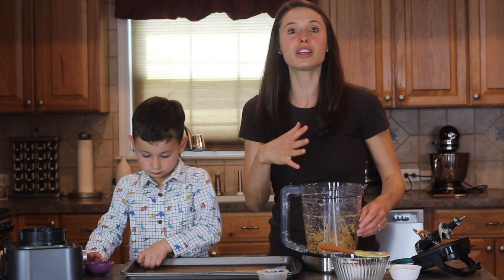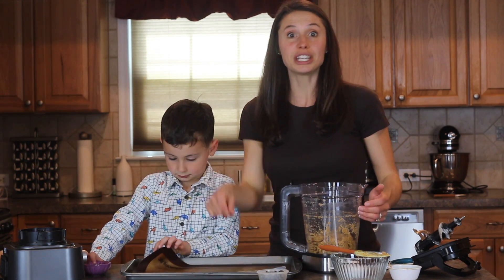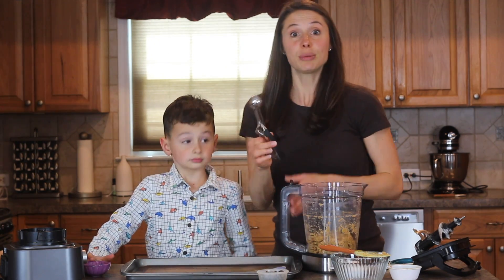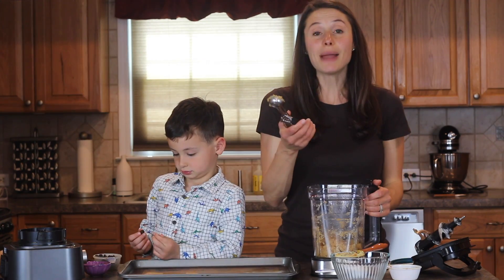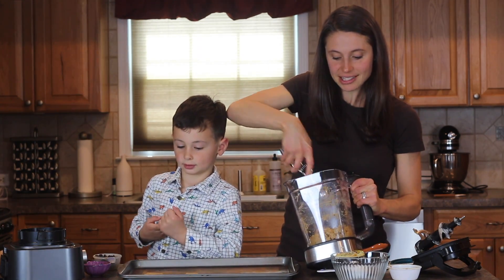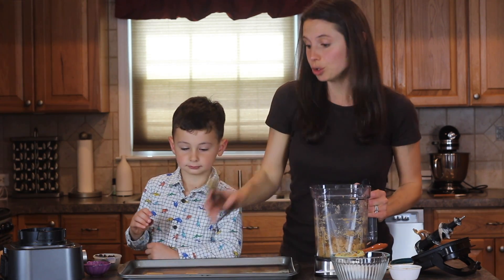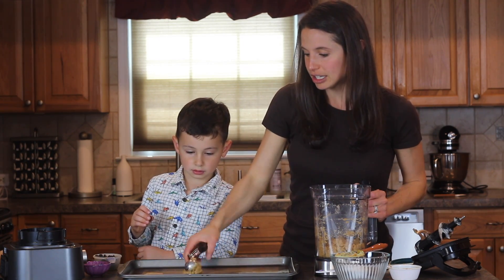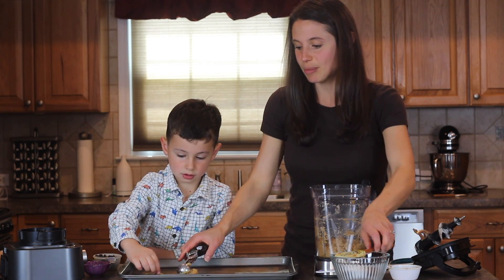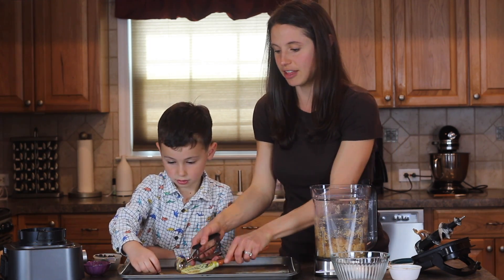If you want to mix in your chocolate chips and then do your cookies, that's totally fine too. But we're going to just do our cookie balls first. I'm going to use my cookie dough scooper — mine's a tablespoon size — so I'm going to actually do two balls of cookie dough. And then I can use my spatula to flatten it down.